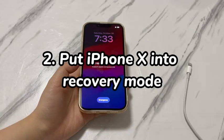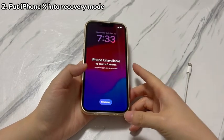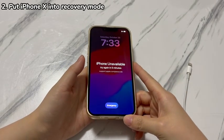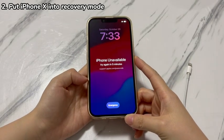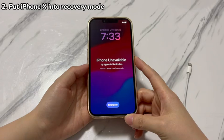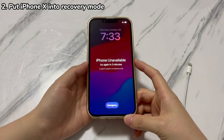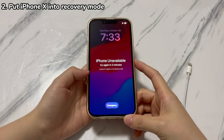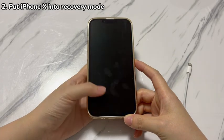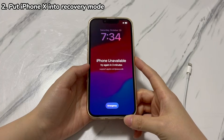Step 2: Put iPhone X into recovery mode. In general, 10 passcode attempts are available to unlock your iPhone X. When you've forgotten the passcode on iPhone X or exhausted all attempts at the device lock screen, another official troubleshooting step to unlock iPhone X without a passcode is using recovery mode. To go with this method, you'll need a PC or Mac with the Apple Devices app, iTunes, or Finder installed, and the buttons on your locked iPhone X must be working.